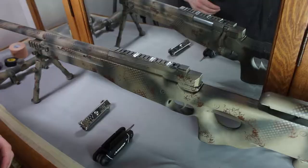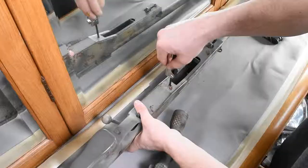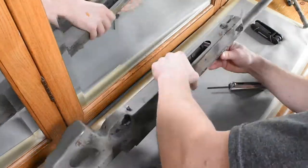As you can tell, the rifle has already been painted, which I actually really like. So I'm going to make sure that all of my customizations fall within that pre-existing color scheme.